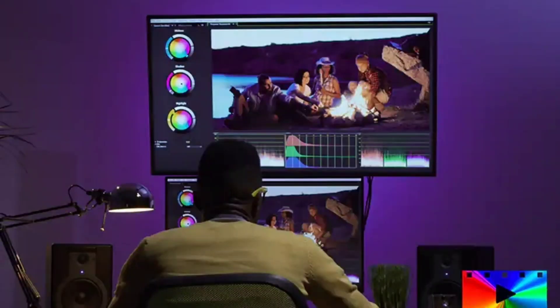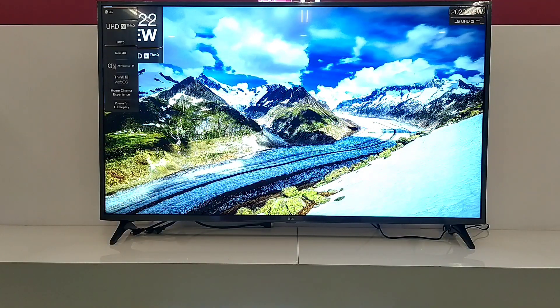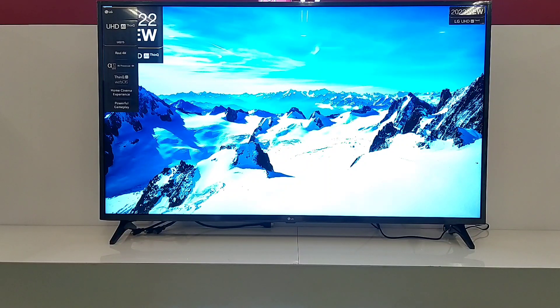Di fitur pada gambar juga terdapat Film Maker Mode, untuk menghasilkan gambar yang sesuai dengan genre film itu dibuat. Dan seperti inilah kualitas gambar pada TV ini.